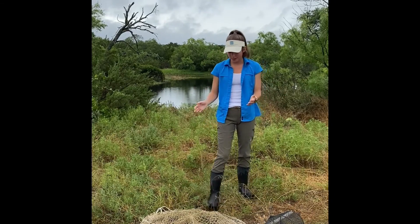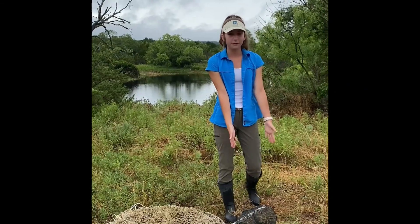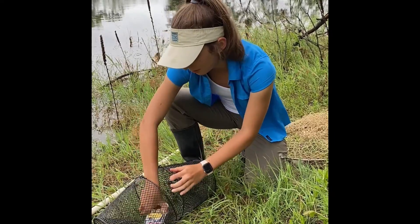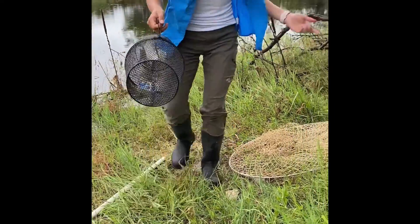What you need is the hoop net trap, the PVC pipe, sardines, and a crawfish trap. The first step is to bait your trap. We use sardines, and once you open them, you place them inside of the crawfish trap and then you put the crawfish trap inside of the hoop net trap.